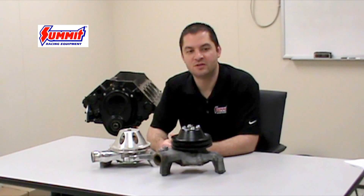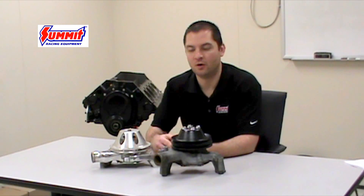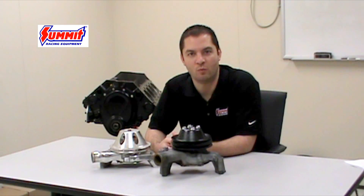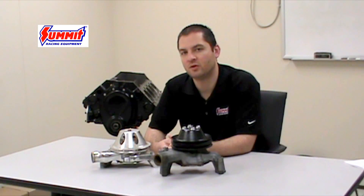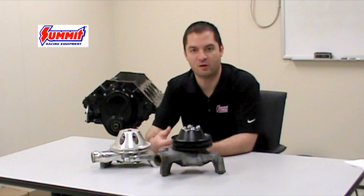Now, the one exception to the year break rule is the Corvette. Corvette applications held on to the short type water pump for a much longer period. In fact, it carried on to the point in which they quit using belt-driven water pumps. In most cases, it's not really possible to go ahead and switch to a long pump in a Corvette application because of radiator clearance issues.